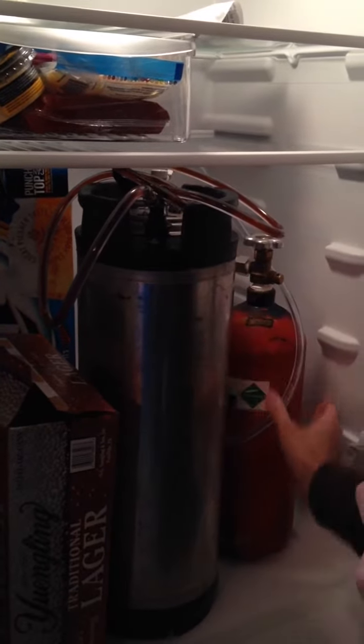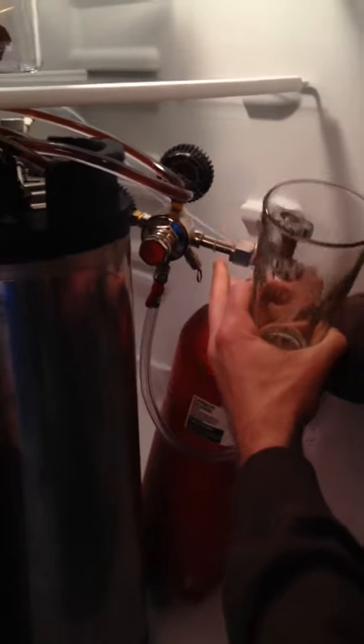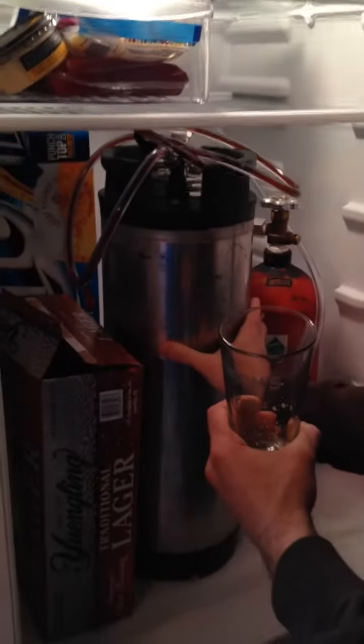The key components are a carbon dioxide tank, which you can see there with the regulator. The regulator regulates how much CO2 comes out of the tank into the corny keg to carbonate the beer.